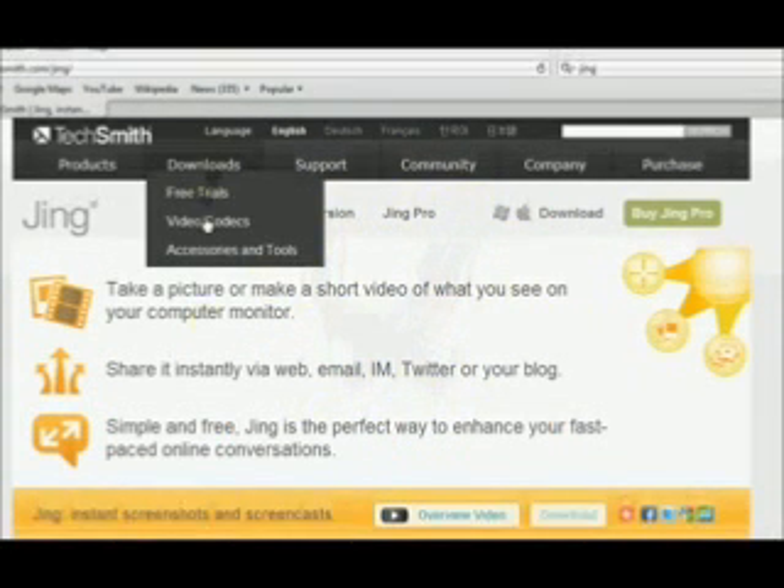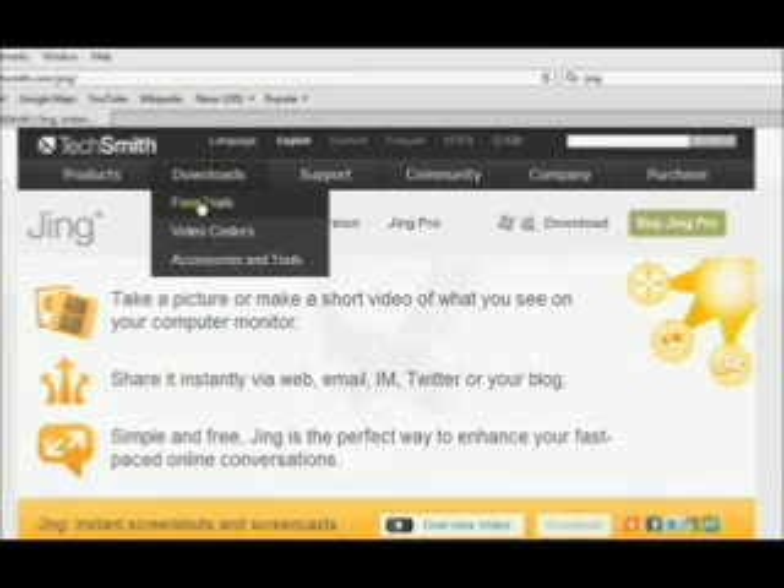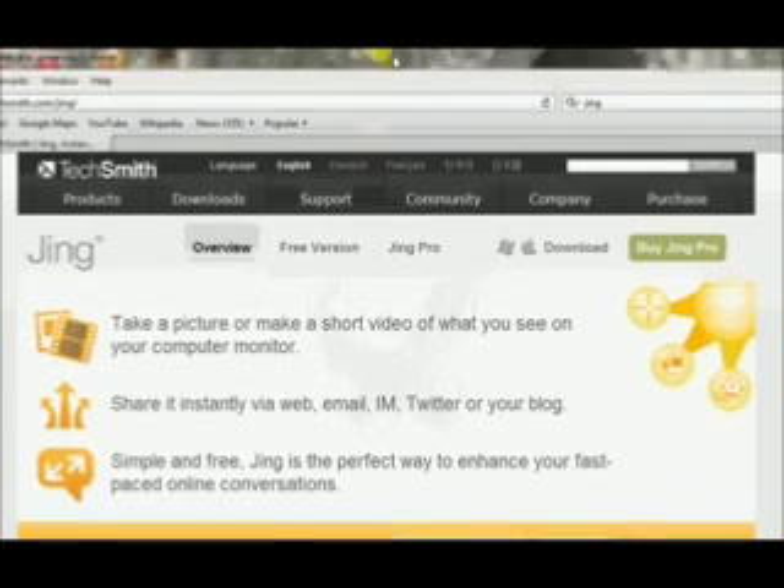Basically all you have to do is go down and get the free version here. I am not going to download it because I already have it downloaded.